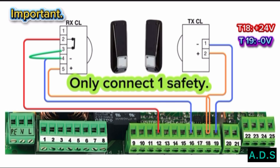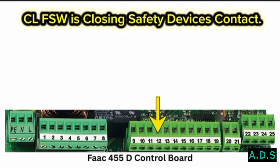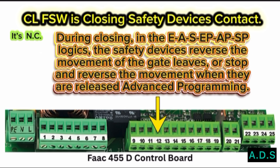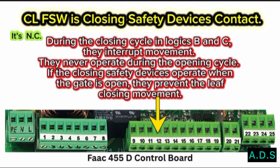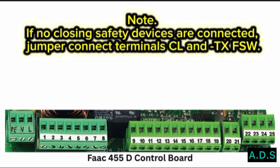Important: only connect one safety. Terminal 12 — CLFSW is the closing safety devices contact; it is NC. The purpose of the closing safety devices is to protect the leaf movement area during closing. During closing in EAS, EPA, and PSP logics, the safety devices reverse the movement of the gate leaves or stop and reverse the movement when released (advanced programming). In Logics B and C during the closing cycle, they interrupt movement and never operate during the opening cycle. If the closing safety devices operate when the gate is open, they prevent the leaf closing movement. Note: if no closing safety devices are connected, jumper connect Terminal CL and TXFSW.